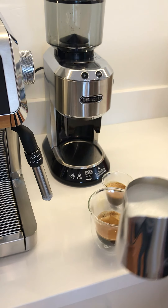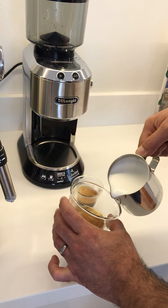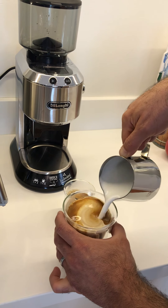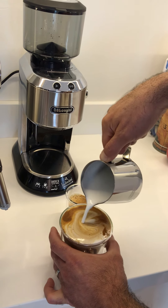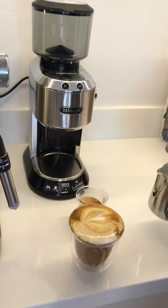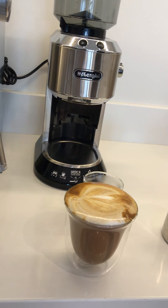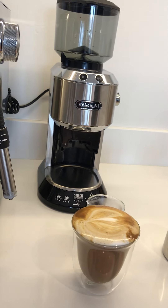Lovely, silky, creamy — and there we go, a beautiful cappuccino that I've had the enjoyment of enjoying every morning for the past two weeks.